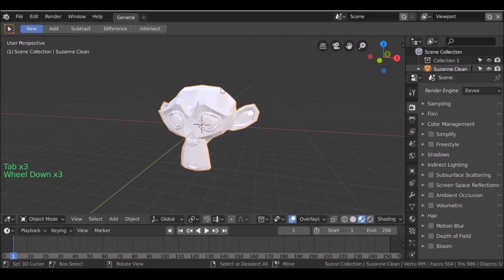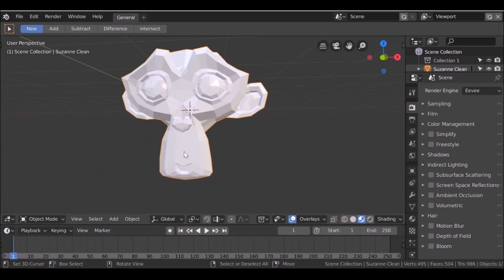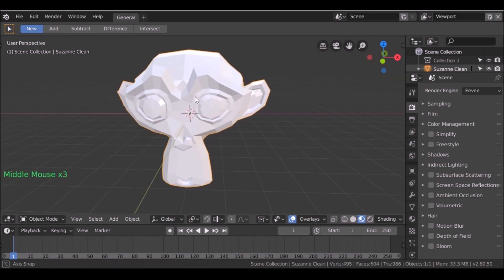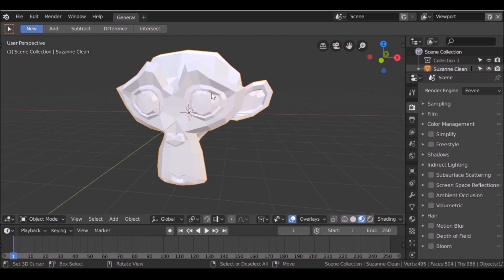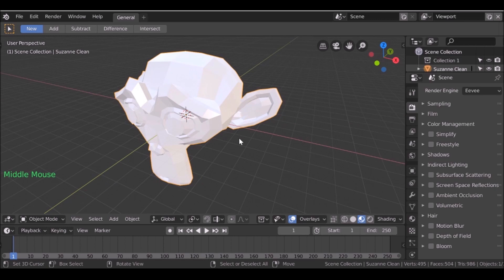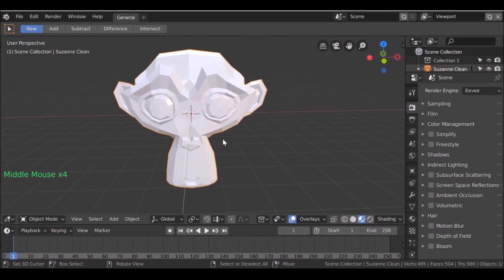For this pirate I've got a couple of different ideas. We could add some teeth which, when we print it out, we can paint one of them gold. We could also add a scar to the face. To fit the pirate theme we obviously need an eye patch, so we'll do that as well. Then maybe a gold ring or two. So now we have an idea of what we want to do, let's go ahead and get started.